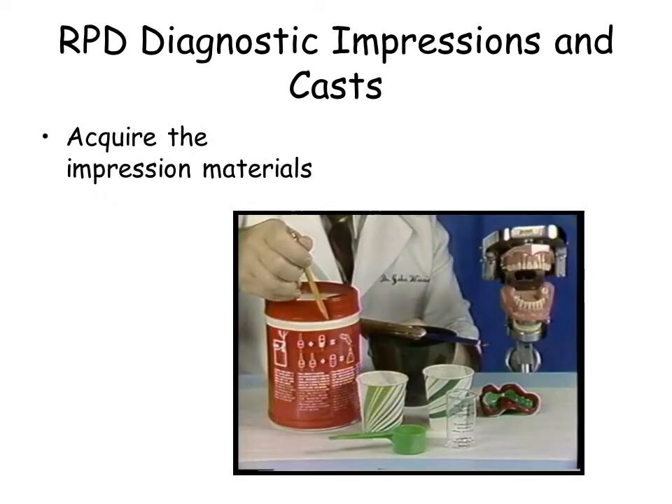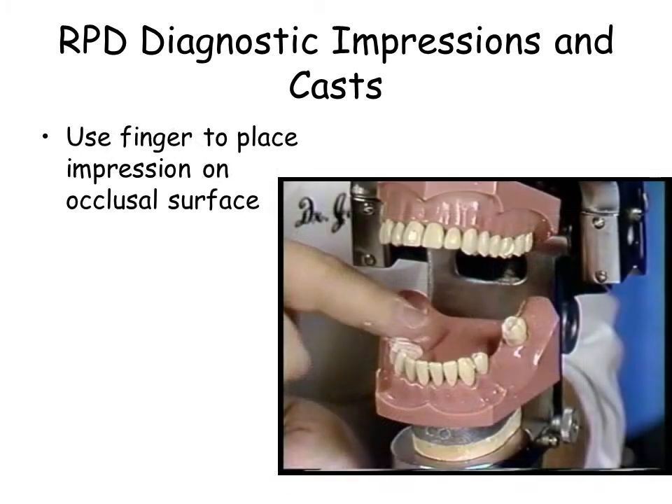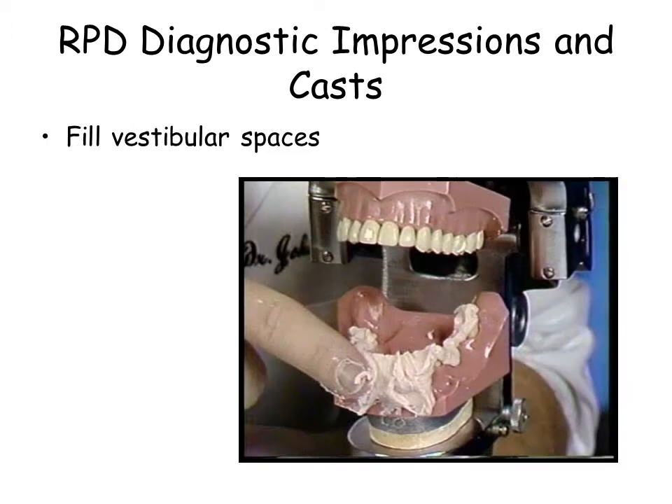Use 3 to 4 scoops of alginate. Using your finger, apply the impression material to the occlusal surfaces of the teeth. Additionally, fill the vestibule with impression material.